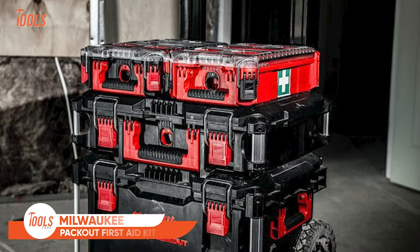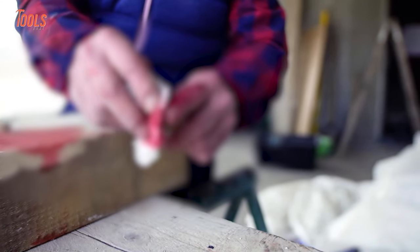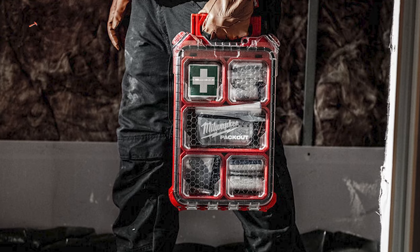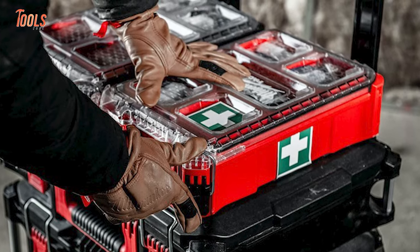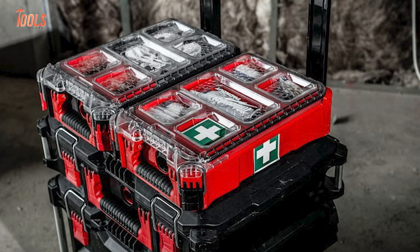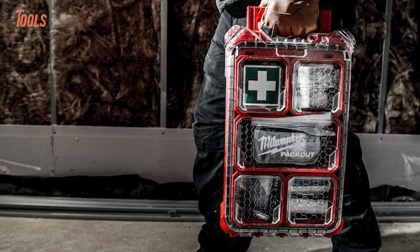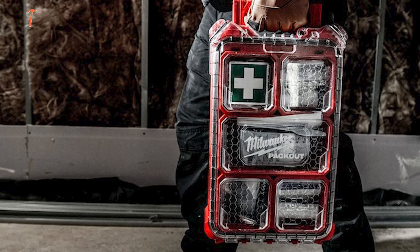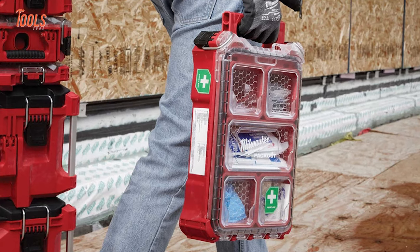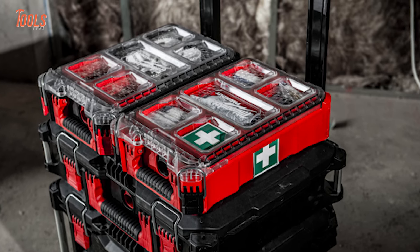Now, this is something every professional will love. We know getting injured is a common scenario when you're on a tough job site. Keeping that in mind, Milwaukee brought this Pack-Out first aid kit. It presents a Class A Type 3 solution within the highly versatile and durable modular storage system. The first aid kit is designed for tough job sites and offers strong protection with its durable build, keeping important medical supplies safe from drops, impacts, rain, and debris, thanks to its tough construction and IP65-rated weather seal.